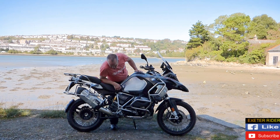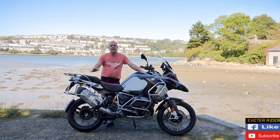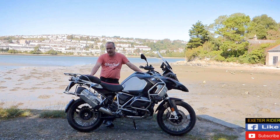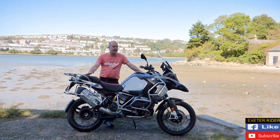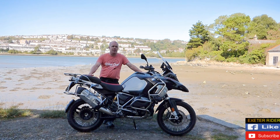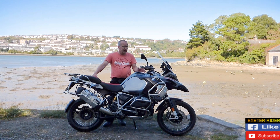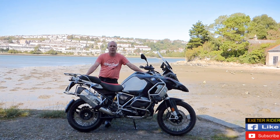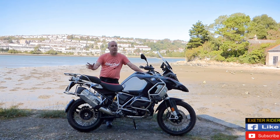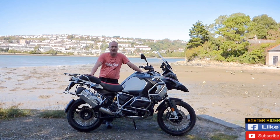I wouldn't say the ground clearance is particularly huge on it. We have got the crash bars on it, so when you do drop it going off-road you're going to be okay. The adventure model has certain aspects that are different from the normal R1250 GS, mainly the fuel tank and the scaffolding around it for taking the panniers and lots of other things as well. I'll put all the spec up in the usual way at the very end of the video.